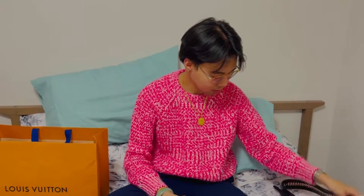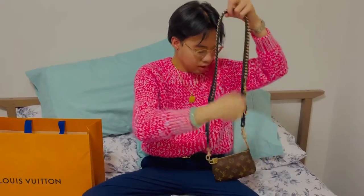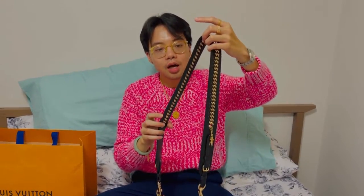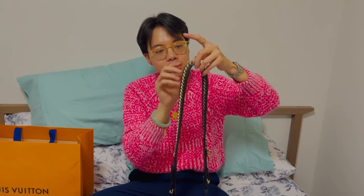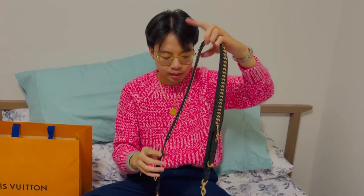Hello everyone, I'm here to unbox the monogram adjustable strap from Louis Vuitton — it's the 16 millimeter strap. For my mini pochette I've been using a strap from Coach, and it's actually been working well for me, however there are times that it's not matching my outfit.